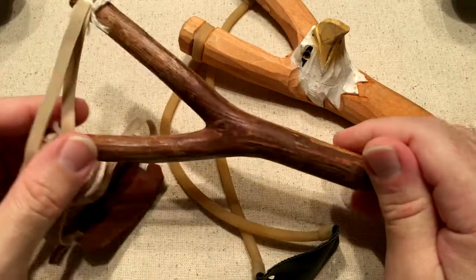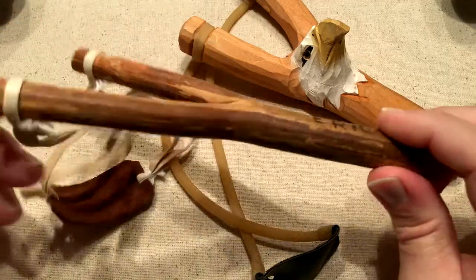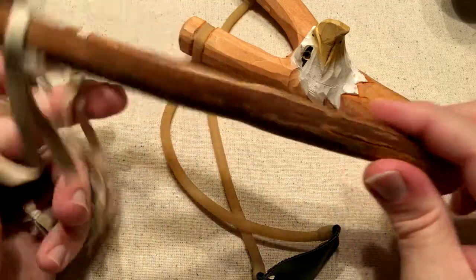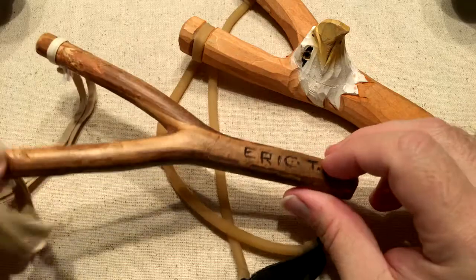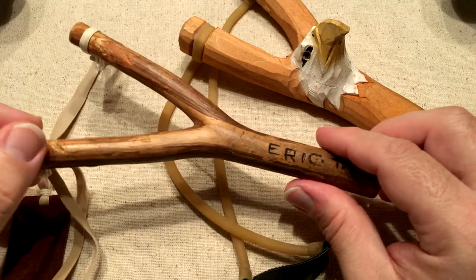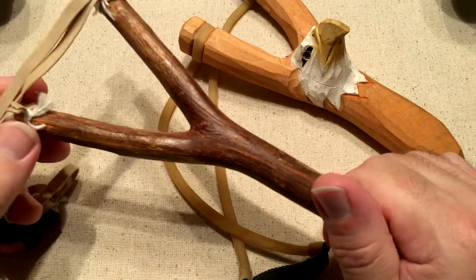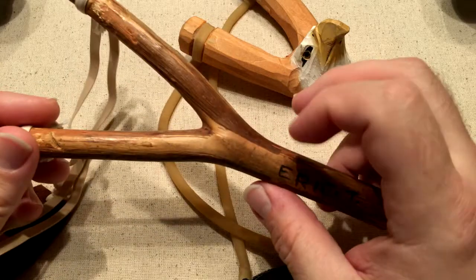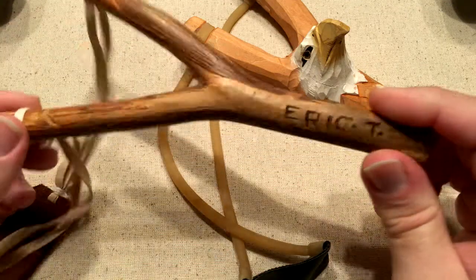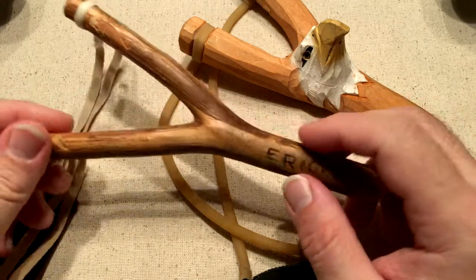No good reason why I still have this — just a memento that I've dragged along with me from house to house all of these years. Sentimental, I suppose. But there's something about a homemade slingshot that really speaks to me. It speaks to the past. It speaks to the idea of being able to make your own entertainment when you're a kid, just using your surroundings.